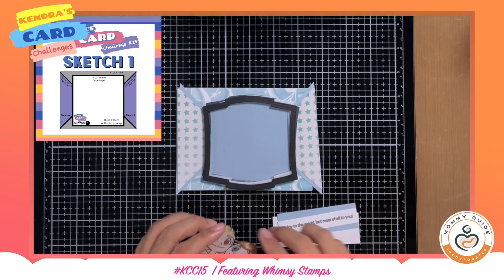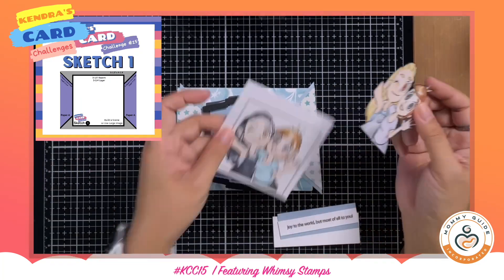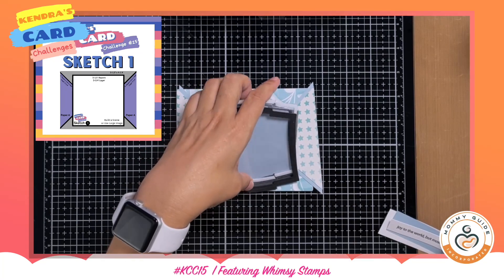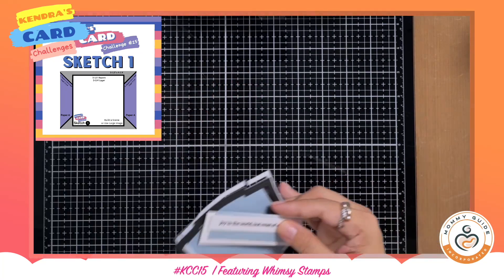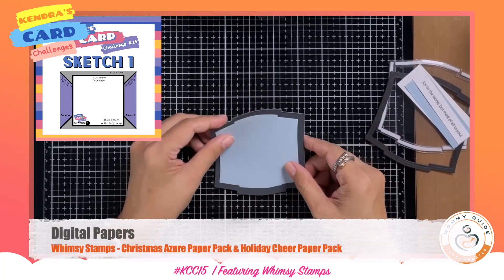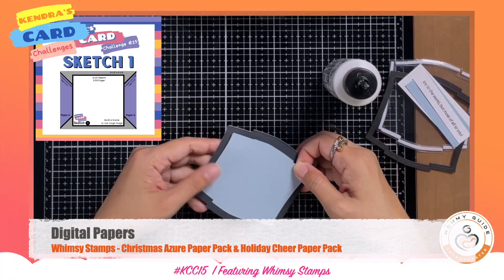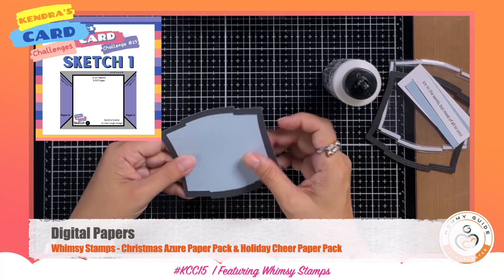So without further ado, let's start. This card is going to be based on sketch number one. The digital image I'm using is called Bestie Selfie. I am using papers from the Whimsy Stamps digital papers collection called Christmas Azure Papers and the Holiday Cheer paper pack.